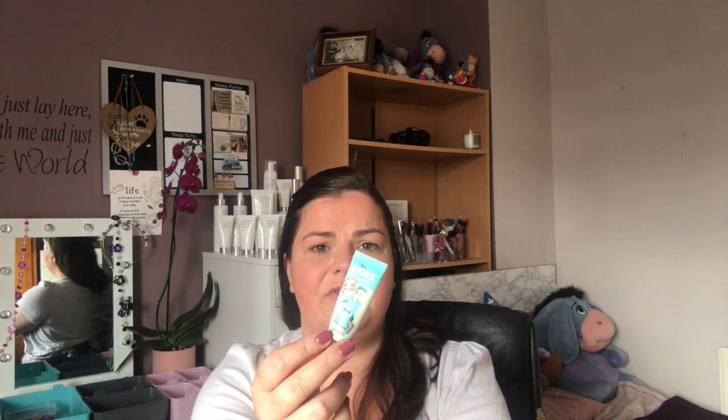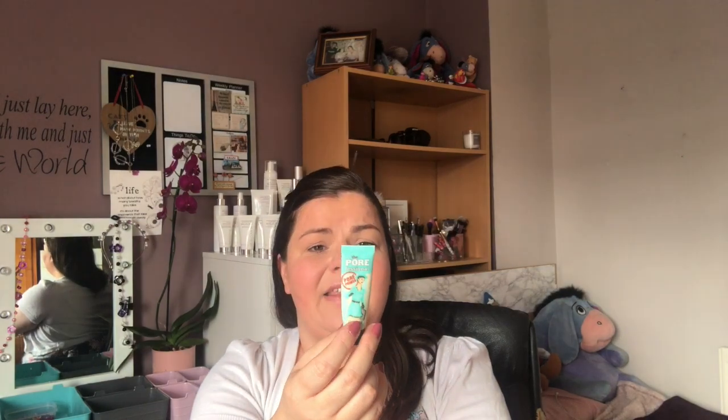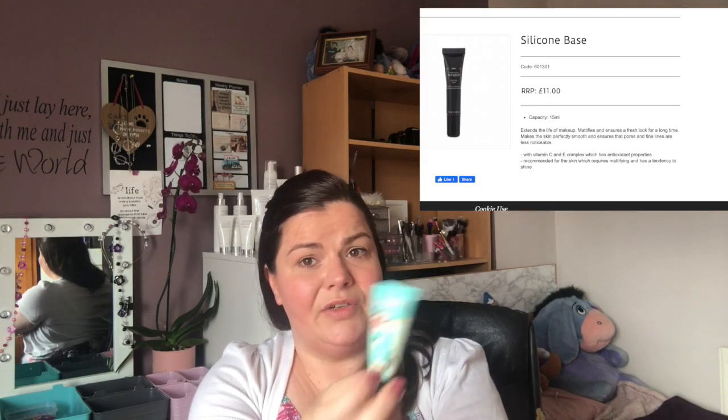Next item is the Porefessional from Benefit — this is one of those silicone pore primers. This is a sample or luxury travel size. I like it but I don't like it as much as the silicone one from FM Cosmetics, especially not for the price point. It's one I've used quite a few times over the years — it's good for around the nose area and the T-zone because my pores can be quite noticeable depending on the makeup I'm wearing.